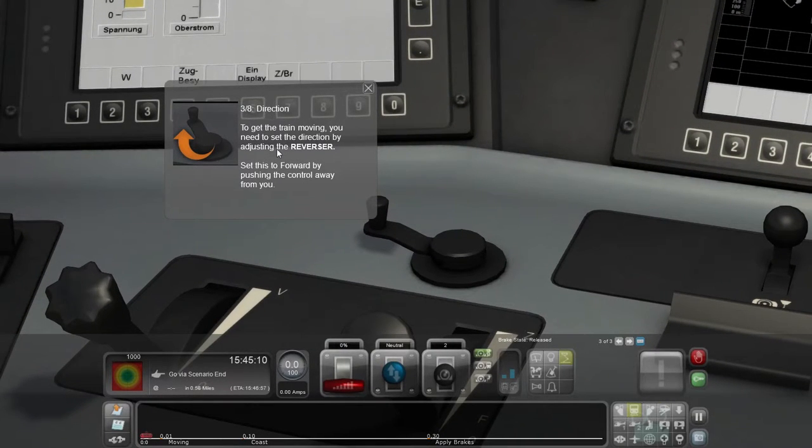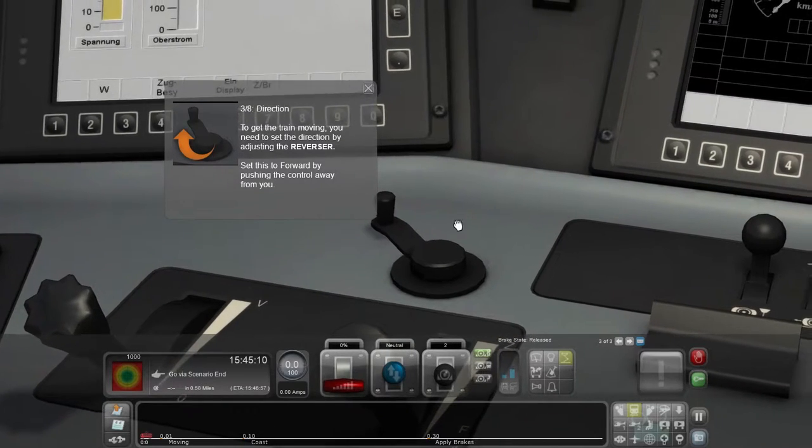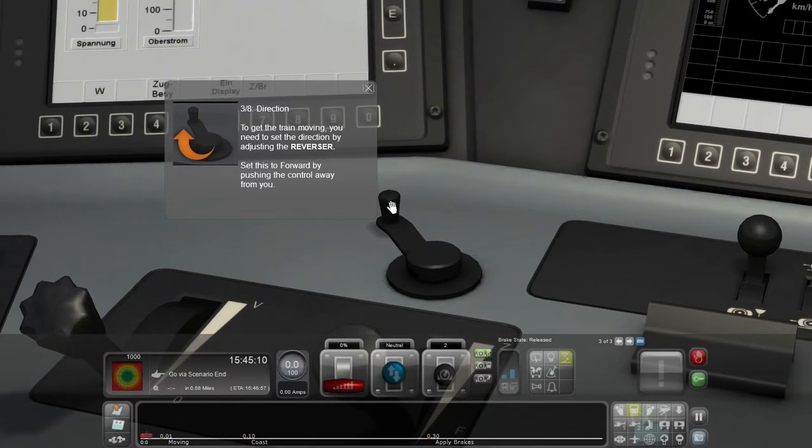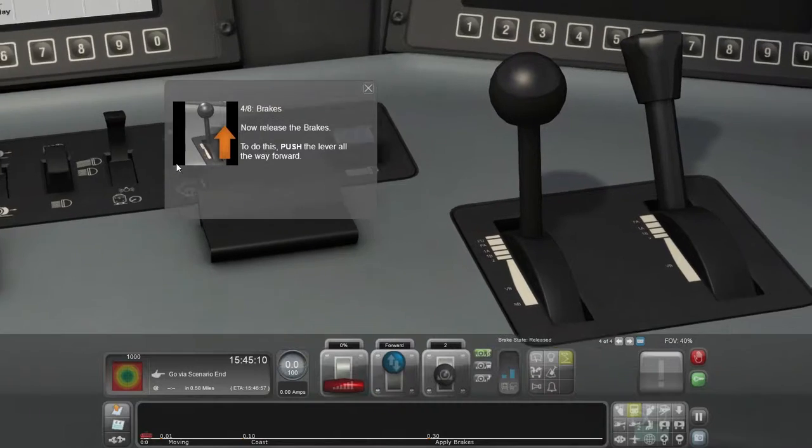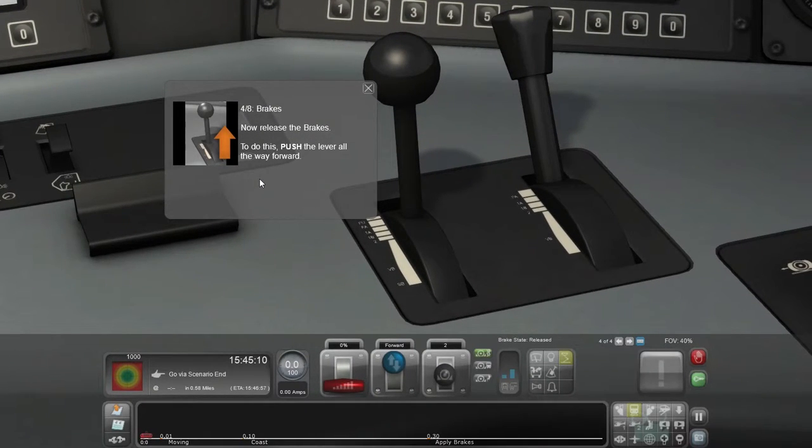Three out of eight: Direction. To get the train moving, you need to set the direction by adjusting the reverser. This is set forward by pushing the control away from you. I think I've done it — oh, it did it for me. Four out of eight: The brakes — generally important. Some controls are quite important.